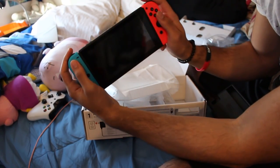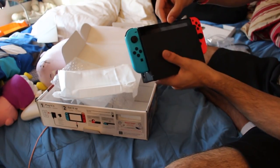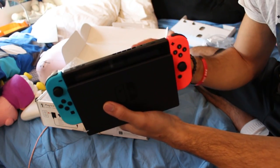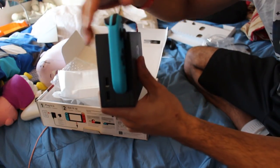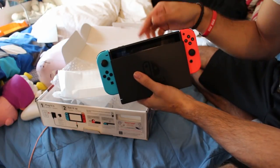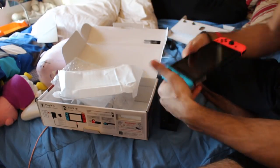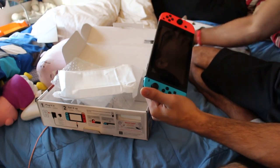Here is the Switch with the joy-cons on — I wanted to show that real quick. The Switch slides right into the little groove. I'm noticing it's a little loose, but this is a dock, not meant to walk around with. It stays put while you're playing at home. The dock does have two USB ports, and hopefully they'll support things like arcade sticks or a USB LAN adapter for a direct connection in online play — that's just my educated guess.